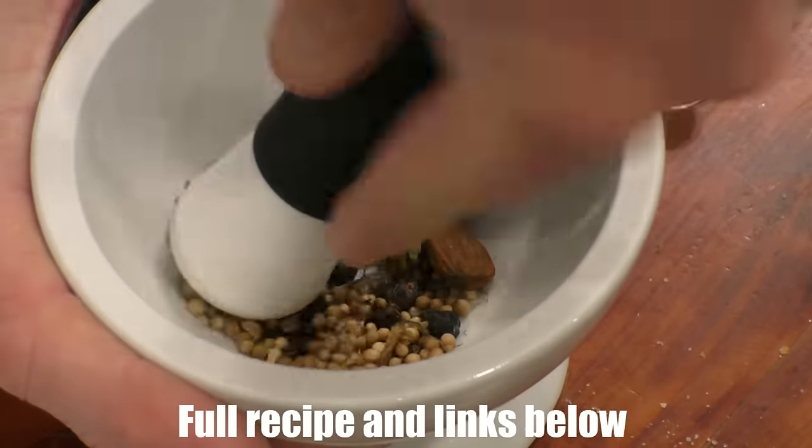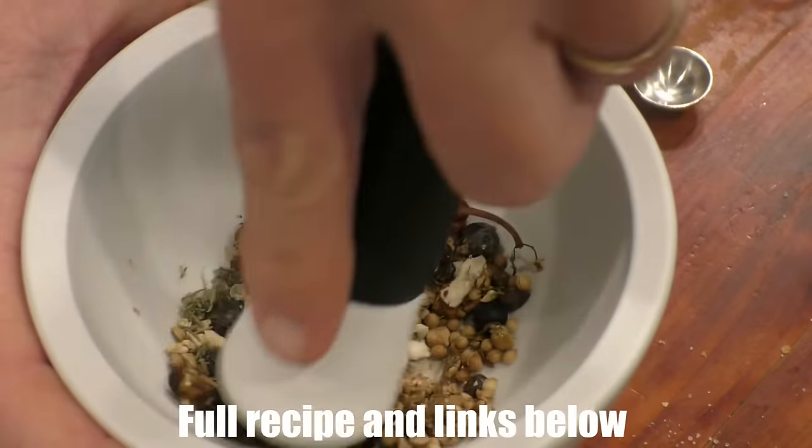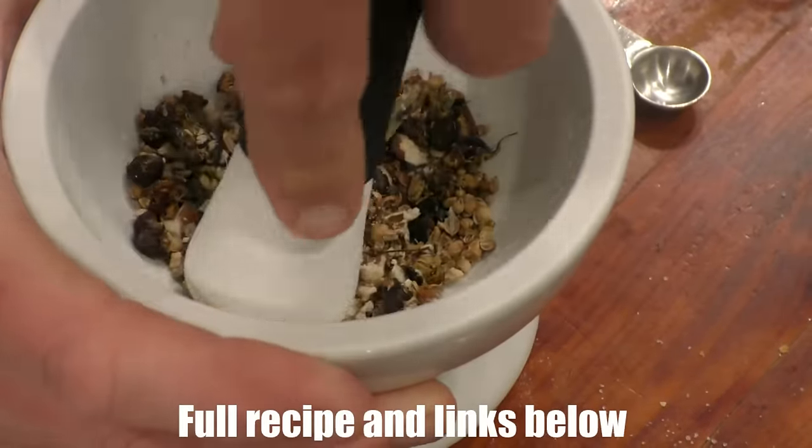I measured it — I've got 1.75 liters. Here's the botanicals list: orris root, juniper berries, dried thyme, one raw almond, one Tellicherry peppercorn, some cardamom, some cinnamon, chamomile, one linden flower — those are really hard to find — some bay leaf, and some coriander.